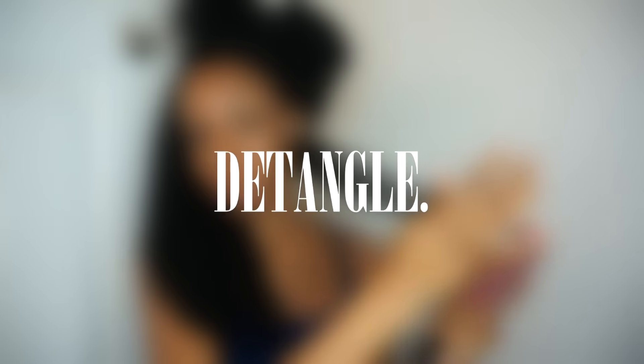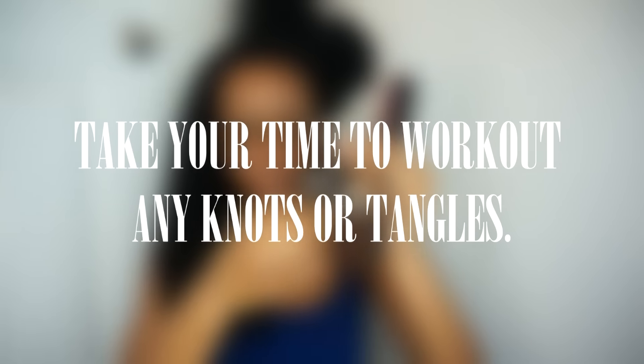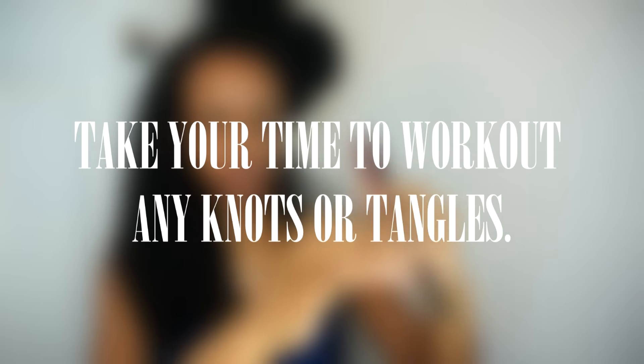Now I'm going to begin to detangle the section from the bottom, working my way up. You want to make sure you take your time doing this because you will get knots, and you want to make sure you work those out really nicely so you don't rip out the hair.